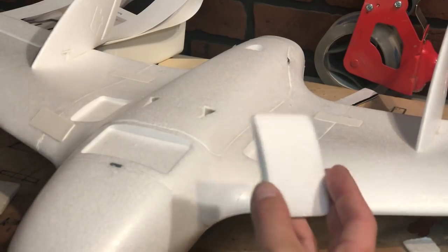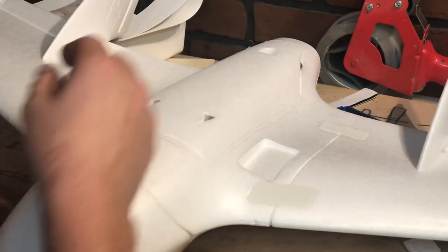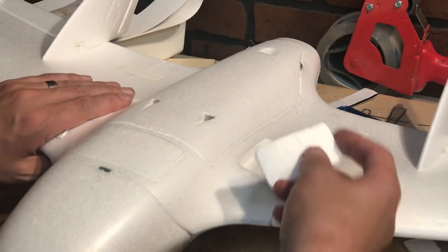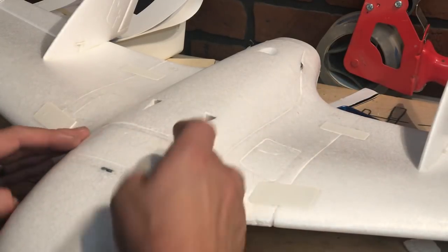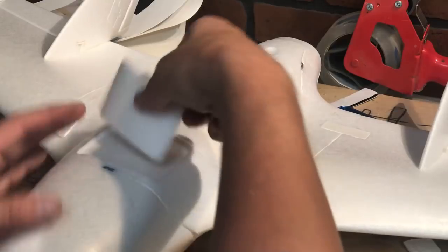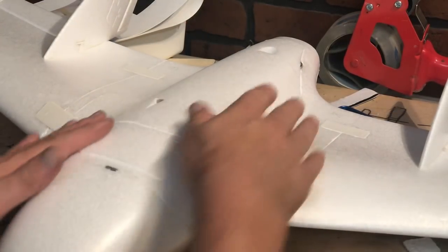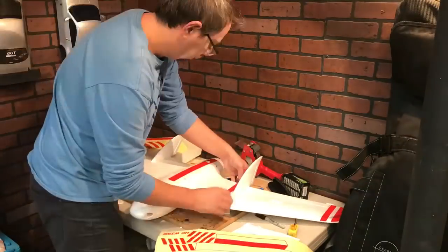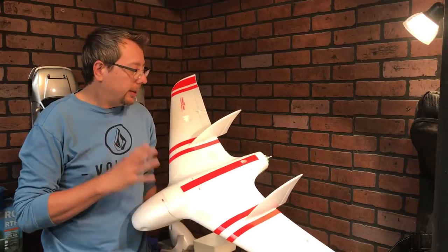You'll notice there are little covers placed about the model — those are in case you want to run video transmitters or anything like that. If you're not going to be doing FPV, it's a good idea to just glue these back into place, because otherwise you're going to have a little bit of air resistance running past those seams.